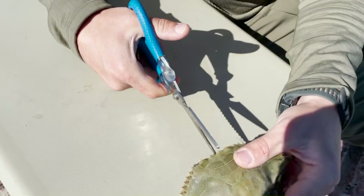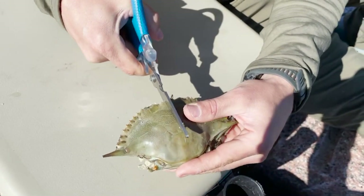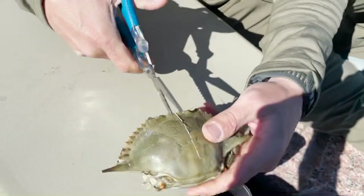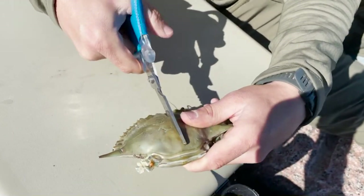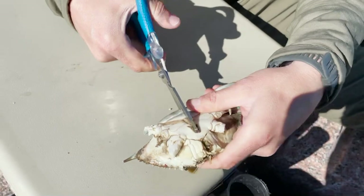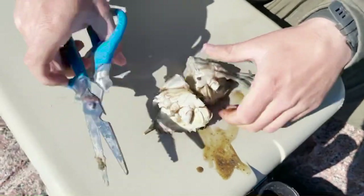To get the crab split into halves, which is the first step, you're going to want to cut through the top of the shell. I usually like to stick the point of the scissors straight through the crab and then start to cut down. You have to be really careful because if you do this a little bit too forcefully, it's very possible you're going to crack the crab improperly and it's going to mess up the way the bait will be rigged later on. So just continue cutting through the top, find your way around to the back of the crab, and you will end up with two halves.